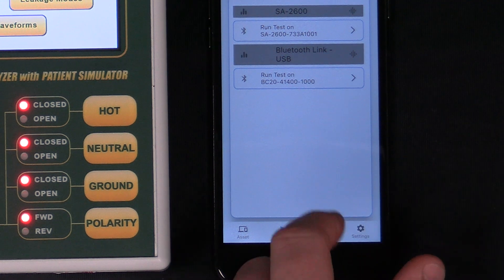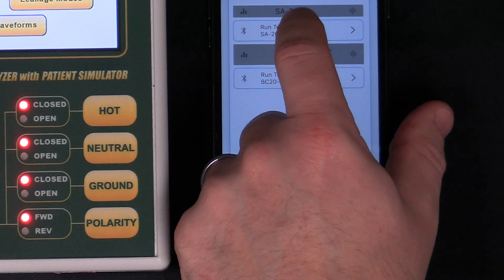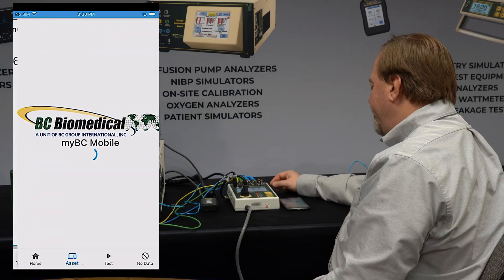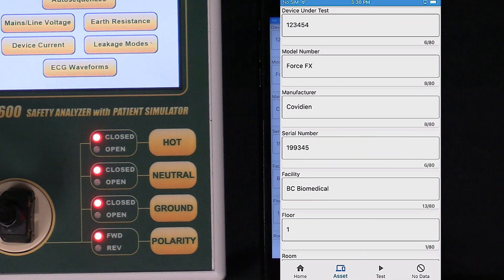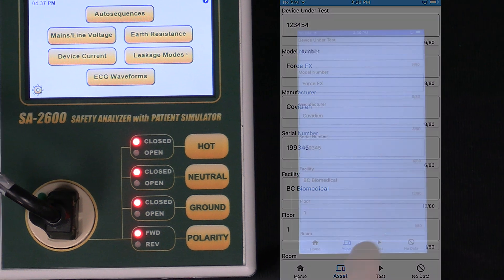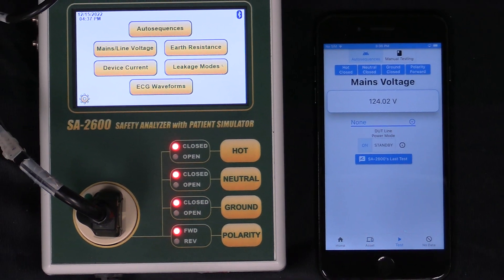I select Test, and now I pick which device I want to test with — the 2600. Once it connects, it's going to make sure again: do we have the right asset? This is the correct asset, and I'm going to run my test.